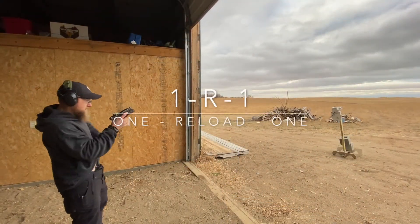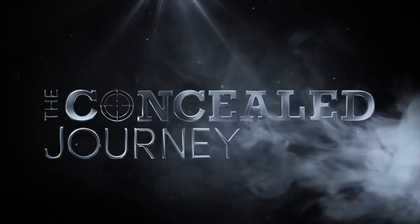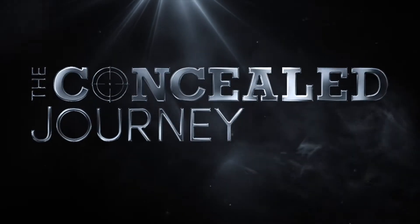Hey everybody, welcome back to the Concealed Journey. I'm Damian and today we're going to be going over the 1R1 drills. We're going to go over the steps that go through this whole thing. The 1R1 drill is one shot with a reload followed by another shot. We're going to talk about distance differences, the practicality of it, reasoning behind it, and also some gear that we use when we run this.